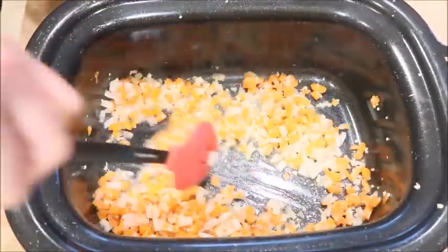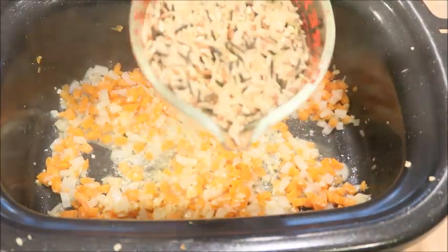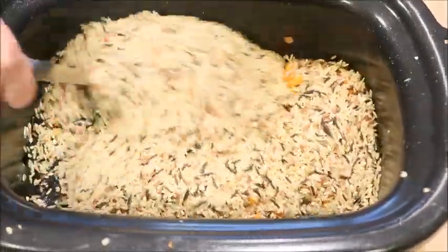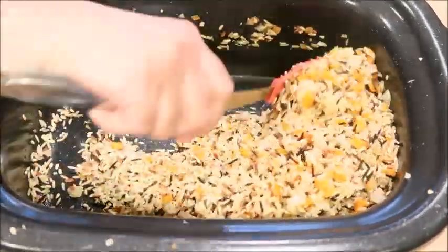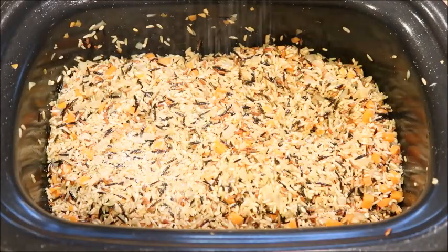Get your rice ready. It's a two to one ratio, so for every one cup of rice you're going to use two cups of liquid. Dump in your rice and give it a good stir so it's coated with butter. Let the rice cook for a little bit — you don't want it to burn so make sure you stir it. Season with some salt and pepper.